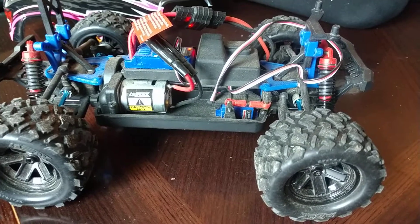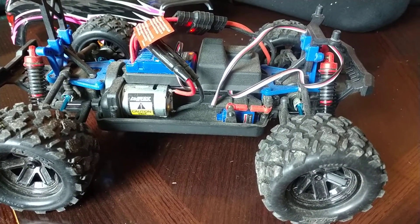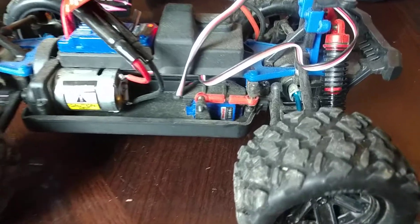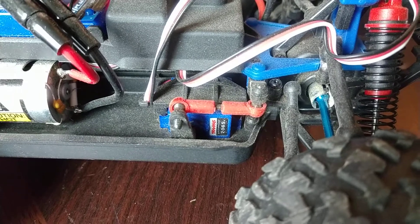I called Traxxas, told them what happened. They ended up sending me a free replacement 2065 servo — free of charge — took about one week in the mail.